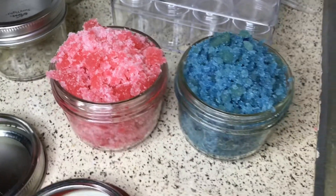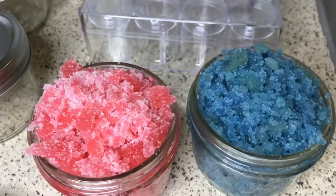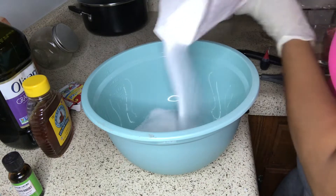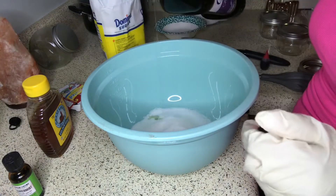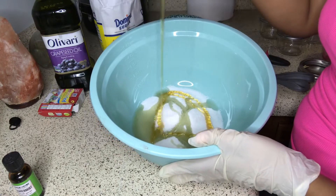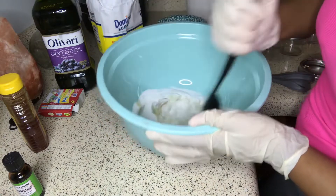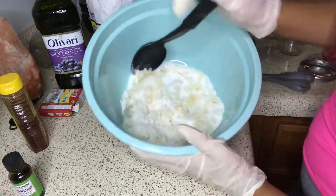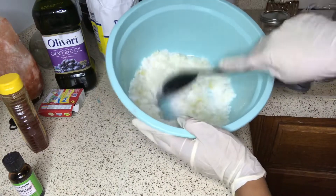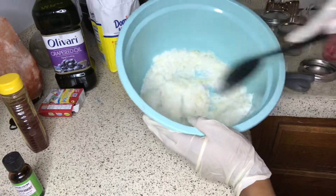These are the two lip scrubs I just made — one is blueberry and the other is strawberry pineapple. This is super easy to make. Just follow these simple instructions: add sugar, then add your honey and be cautious with the amount otherwise it will become sticky and runny, then add your flavorings and food coloring and you're pretty much done. This one was going to be a lavender color — I used blue and red to get purple, and to make it a pale purple I added a little more sugar to give it that lighter effect. This one's my favorite.